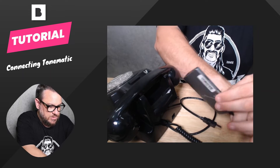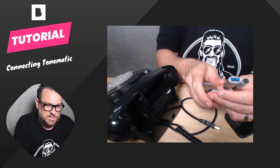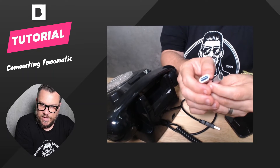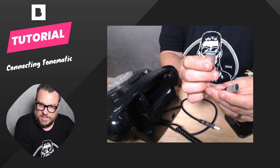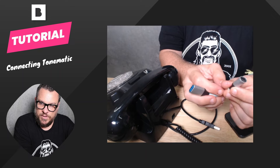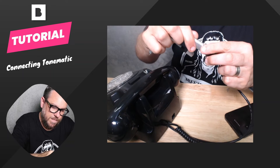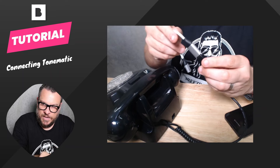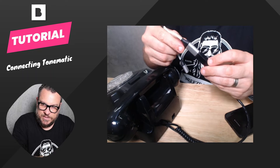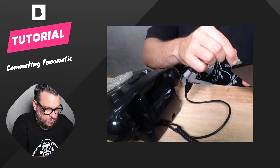What I think is the best option are these splitter cables that you can get. On one side we have the USB-A, and we'll connect our Tonematic to that. On the other side, we have a USB-C power input, so we can just use our standard iPhone or iPad charger to go straight into that and keep our device charged up while we're using it. We can go ahead and connect the USB-A into this side of the cable — and you could also connect mains power if you wanted.